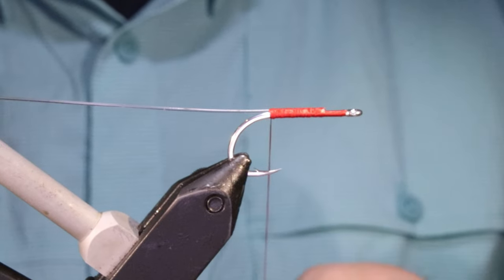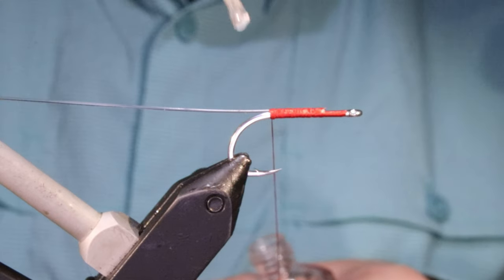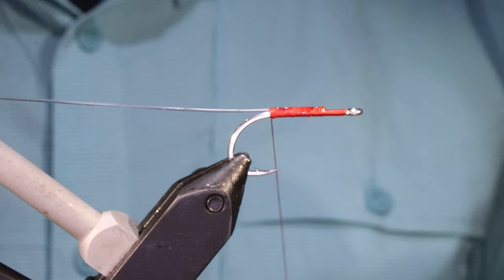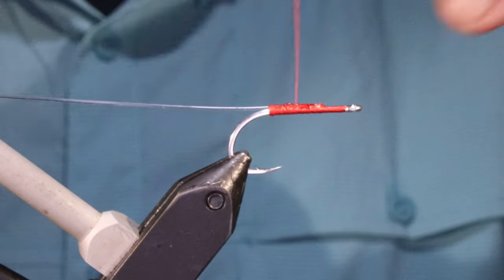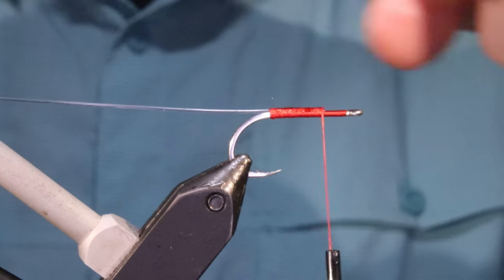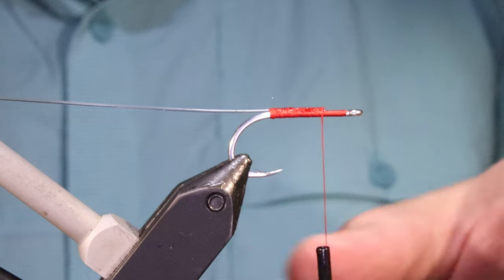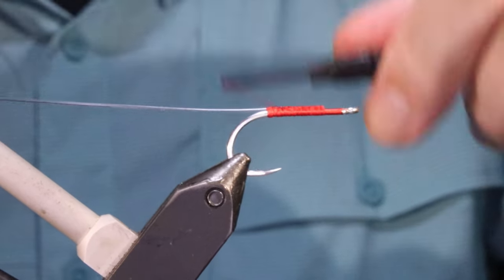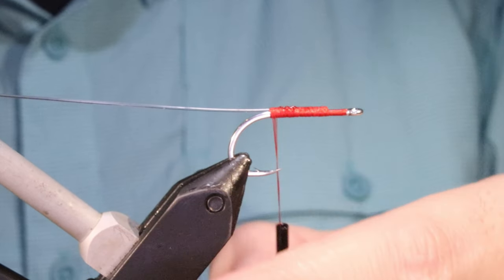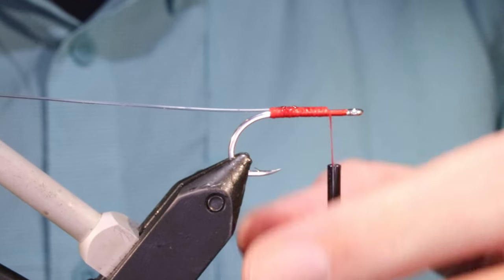I'll finish that — there. Just to lock that, I'm going to put a wee bit of head cement. You don't need to be that fussy but I kind of like to belt-and-braces it — it'll probably still roll a wee bit. If you're unsure or feel a bit concerned about how stable it is, you can take another few passes of thread. It's entirely up to you.